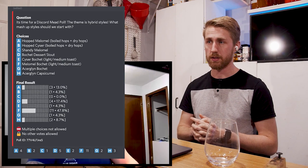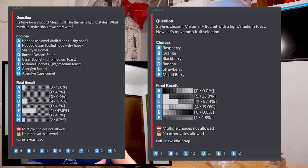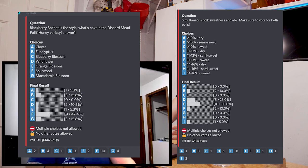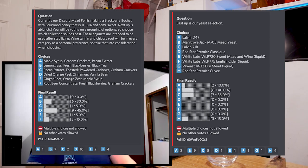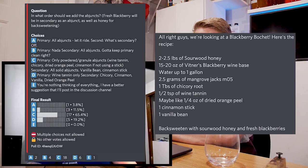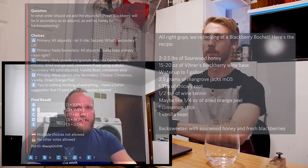Ben presented the ingredients and the process — really everything down to the ounce. He brainstormed a bunch of options every couple of days for everyone to vote on, and sort of guided the process while letting everyone take over as well. There were parts that he personally wanted, like the chicory root — he loves chicory root in a bochet because it smooths flavors out and adds a little bit of earthiness.